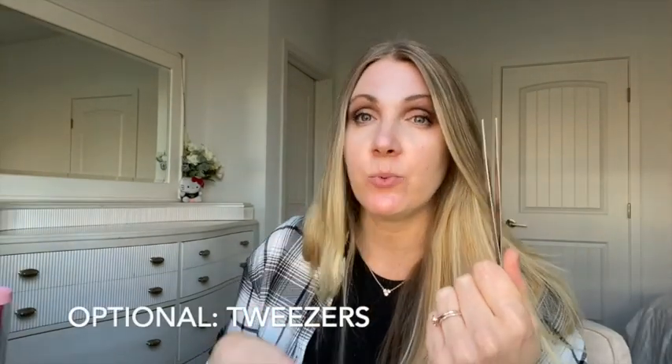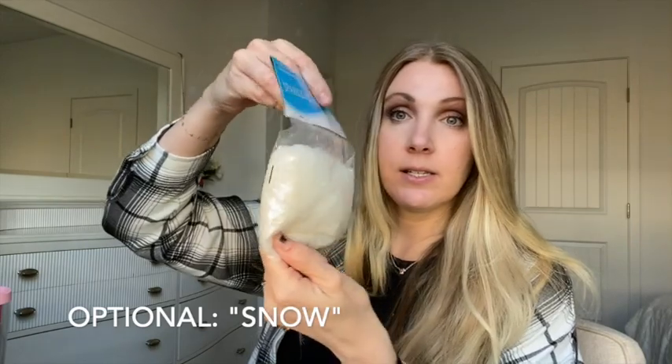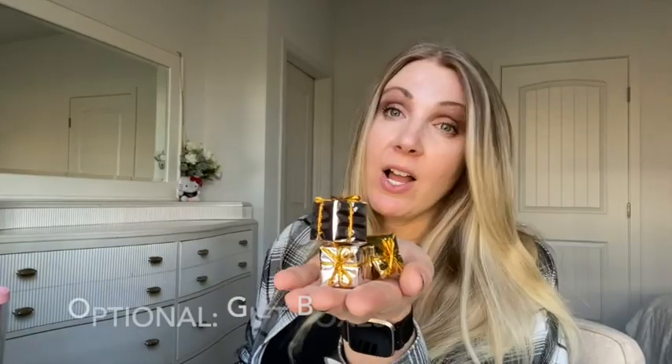You might also want some tweezers because when you're assembling these teeny tiny boxes these come in handy. You can just put your Amazon boxes in your ornament and call it a day, or you can fill it with whatever you want. I got some snow, I got some little gift boxes for mine. You could also put little trees in there, little wreaths, ribbon, or little tiny ornament balls. You can fill it with whatever you want as long as it fits.